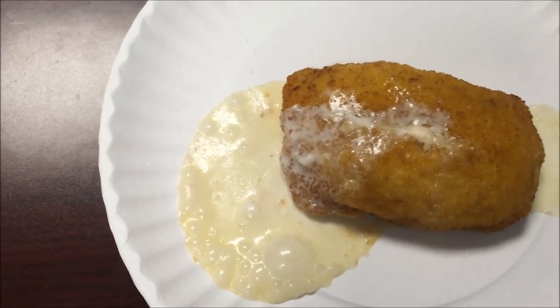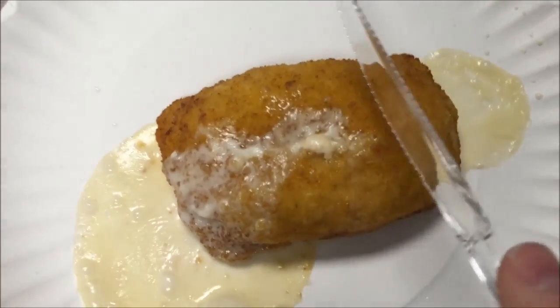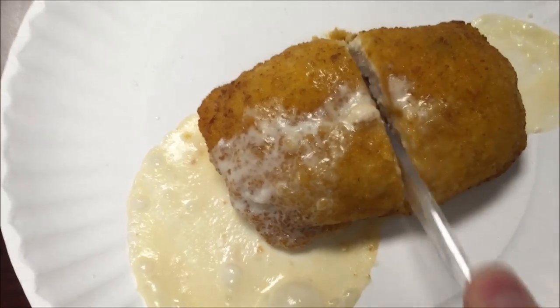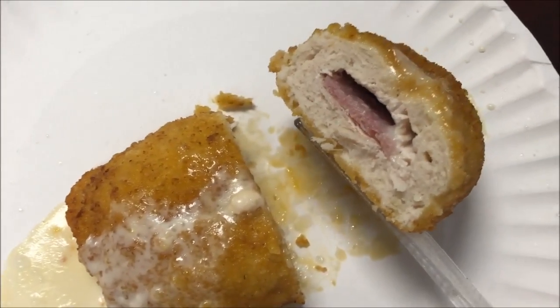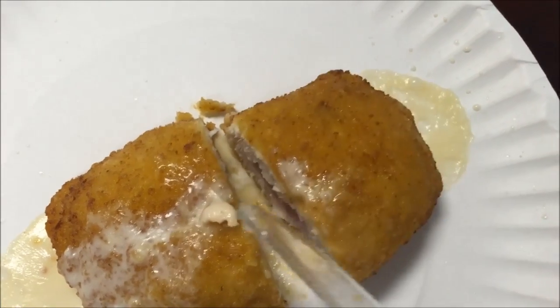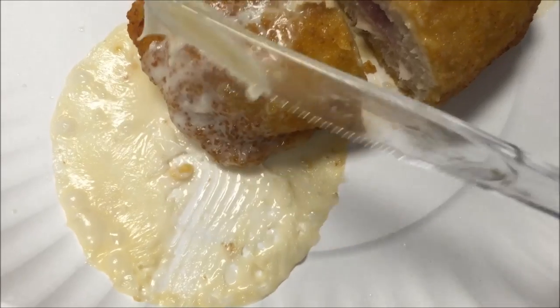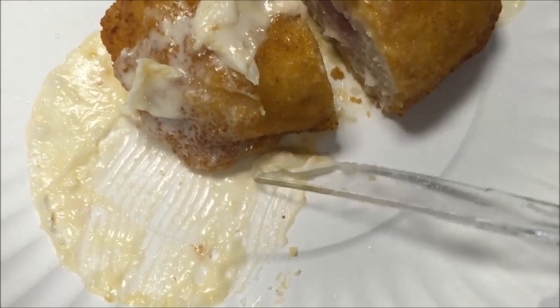Okay, we had some massive cheese leakage here. I'm going to let it cool off because it's super hot, put some of the cheese back on, and I'll be back.